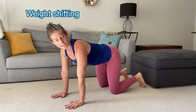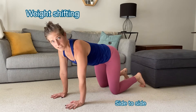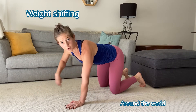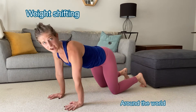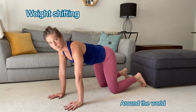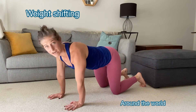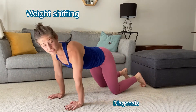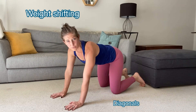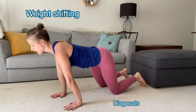Little drills that I like to have my athletes do are side to side — left and right weight shifting — and then also going around the world, so visiting all four quadrants. We'll go up into the left, down into the left, over to the right, and then up into the right. You can go in all different directions, or even in diagonals, which is really nice for crawling because it primes that diagonal forward movement.